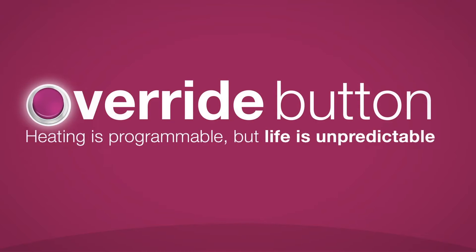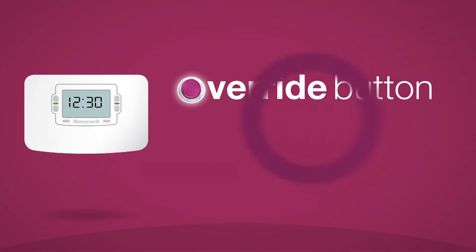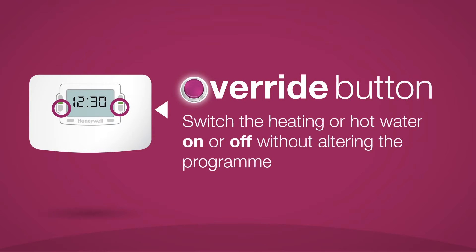Override buttons. Heating may be programmable, but life's unpredictable. Override buttons are found on a range of modern Honeywell timers. They let you switch heating or hot water on or off without altering the program.